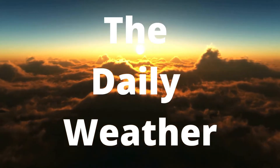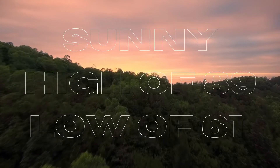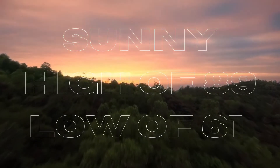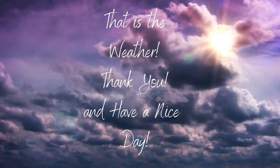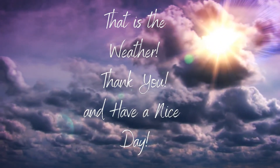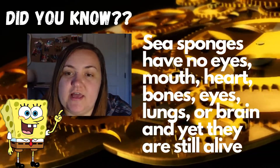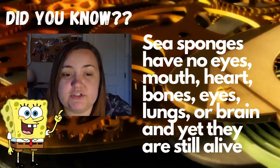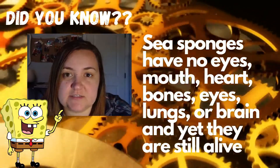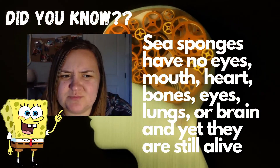Today's forecast is sunny with a high of 89 degrees Fahrenheit and a low of 61 degrees Fahrenheit. Don't forget to drink your water and stay cool. Did you know that sea sponges have no head, mouth, eyes, feelers, bones, heart, lungs, or brain, and yet they are still classified as living organisms? Well, that makes sense because SpongeBob is a sea sponge!